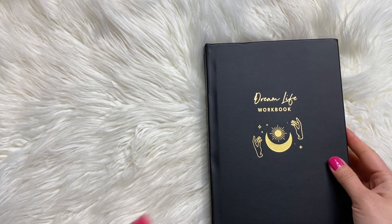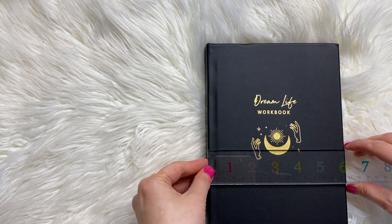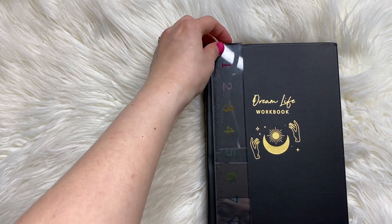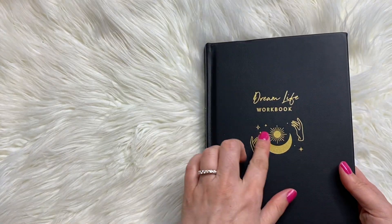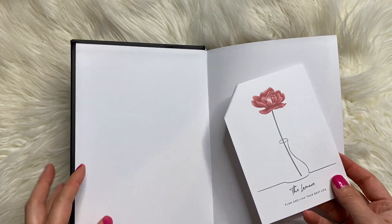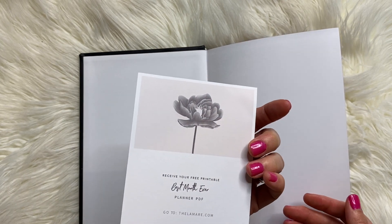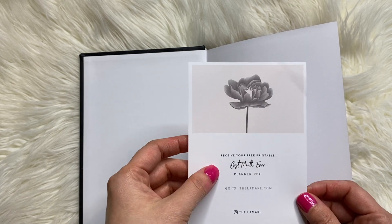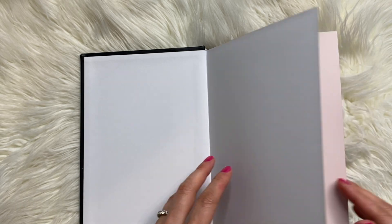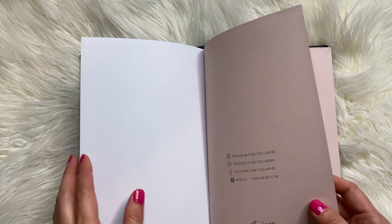We have the Dream Life Workbook. It is about a little over six inches wide and eight and a half inches tall. It has what looks like gold foiling, but I think it's just kind of a yellowish color. We have 'Plan and Live Your Best Life' with a little half vase looking thing. There's also 'Receive your free printable best month ever — go to thelamar.com.' And here's all of their social media: Instagram, Pinterest, Facebook, and their website.